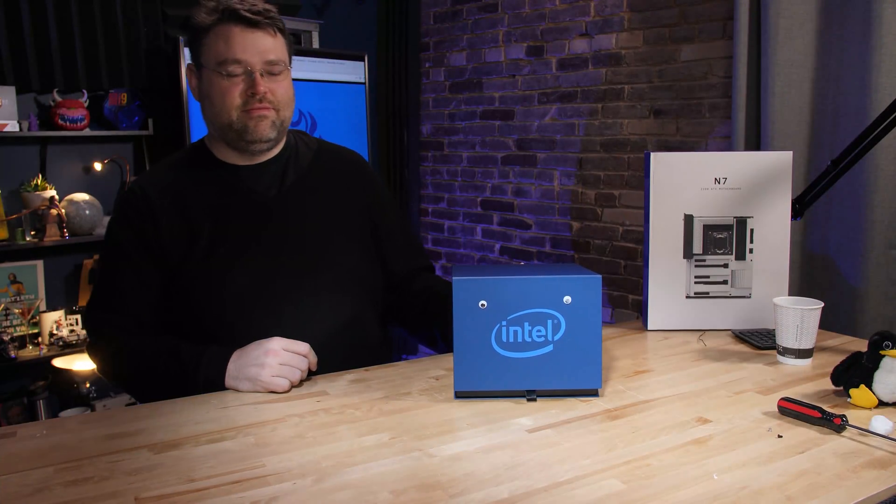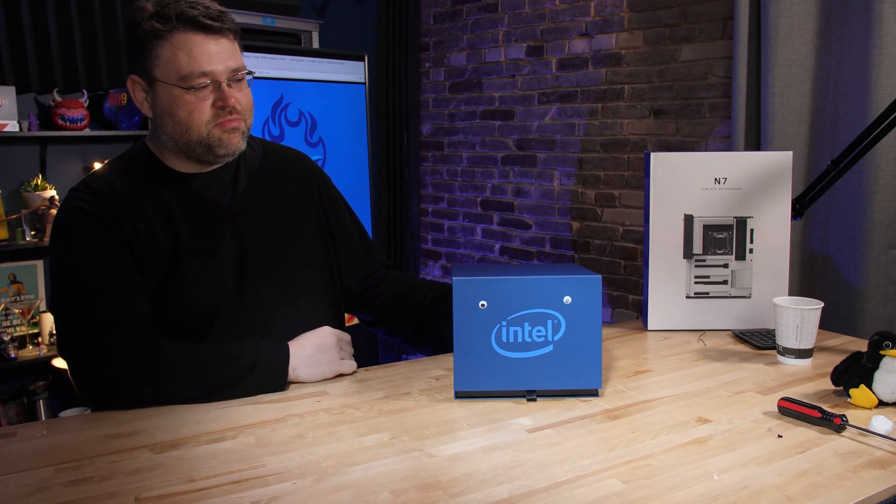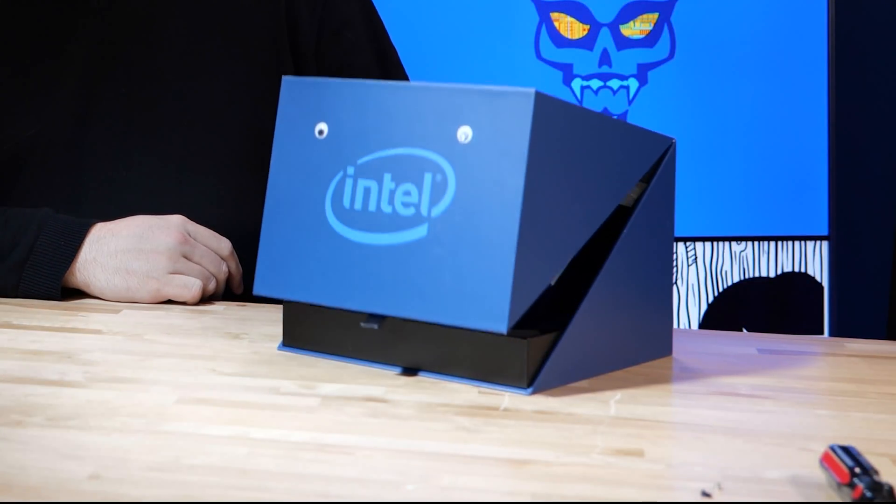Hello, Wanda. What? Are you the 9900KS processor? Yes. Benchmark me.